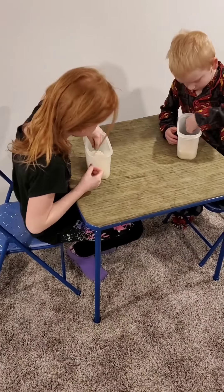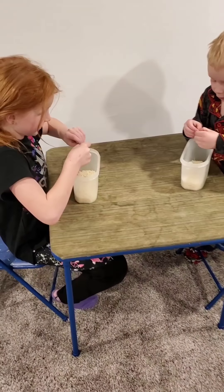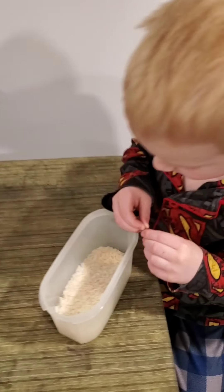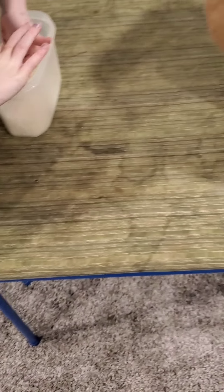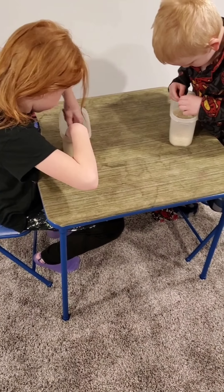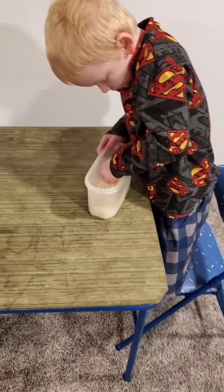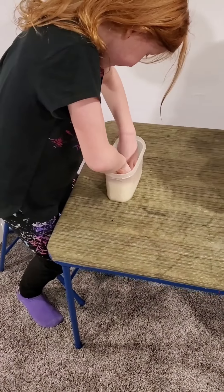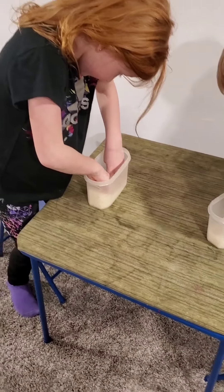Alright, on to challenge number two. Challenge number two is called Needle in a Haystack. Each one of the kiddos has a bucket of rice, and in each bucket there are five colored pieces of rice. They have sixty seconds to find as many pieces as they can. Whoever finds all five first wins. They cannot dump out the rice — they have to keep it in the bucket and just search through trying to find the pieces.